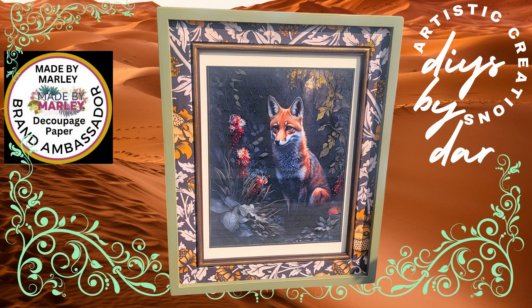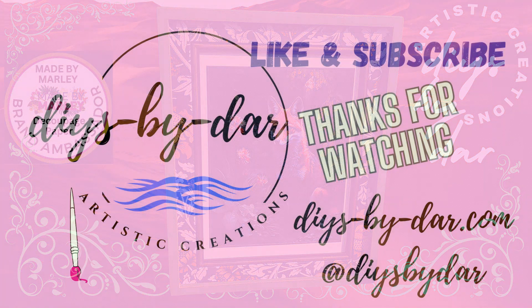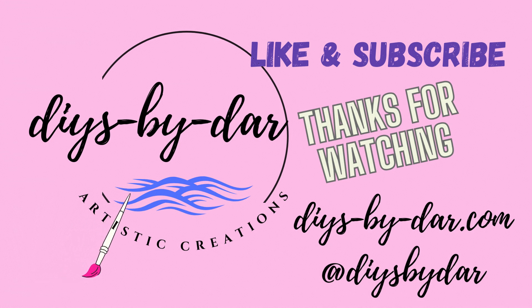Thank you for joining me on this one — this is a great project to try. I will take this to my booth and probably put a price of $38 on it and hopefully I'll be able to sell it. Like, subscribe, hit that little bell so your phone rings and I can catch you on the next one!